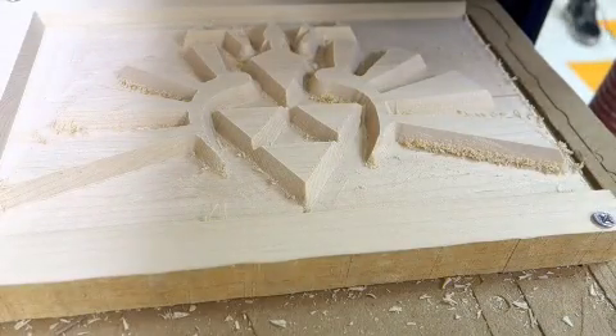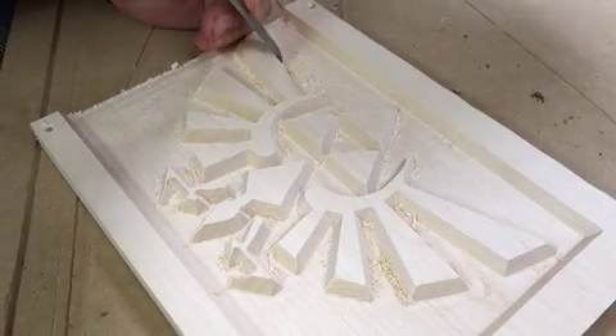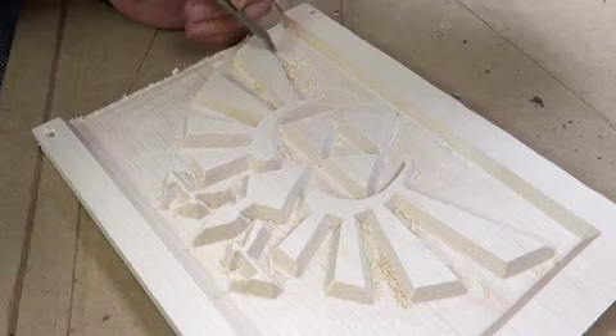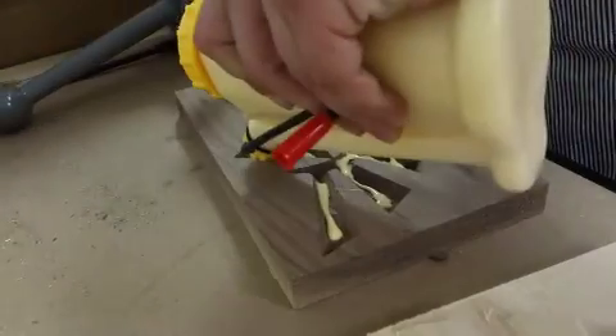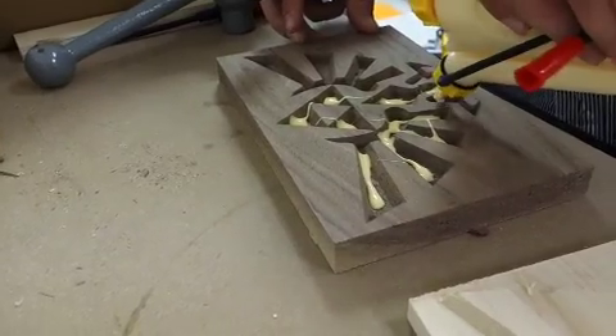This one came out pretty nice, but it's not perfect, so I'll do some cleanup with a small chisel. You're going to need to do some cleanup on the pieces. Now that's set, we're just going to glue the two pieces together.